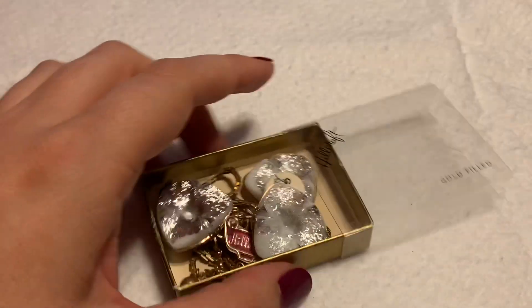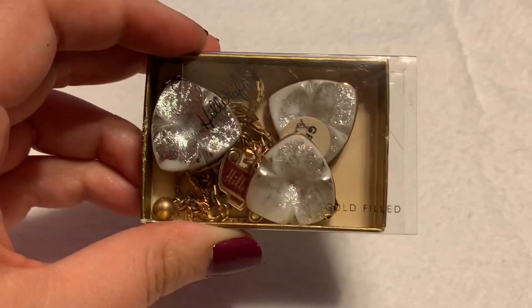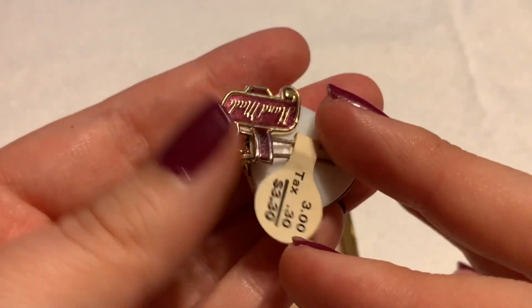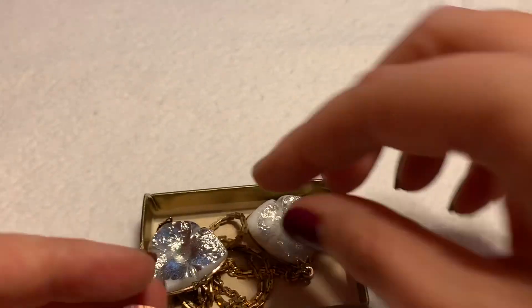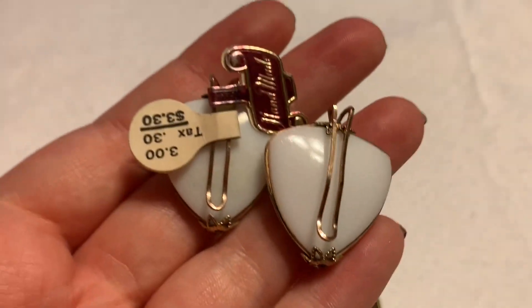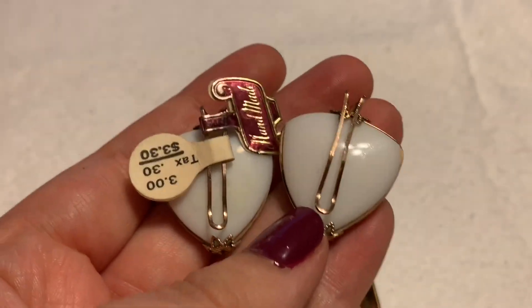The next one is not actually either of those. This is Hillcraft jewelry — I need to do a video specifically on this company; it has a very interesting history. These are super cool. It's still got the Hillcraft tag on them showing the price including tax. They're all gold filled.